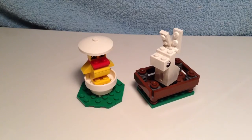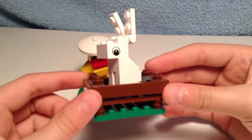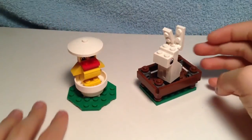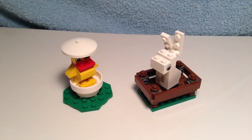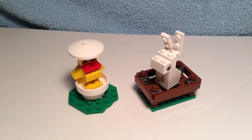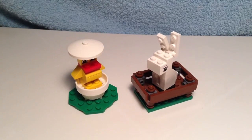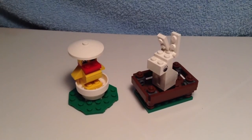So, there you have it — the LEGO Bunny and Chick, set number 40031. Overall, it's a good set. You get the bunny in the pen and a chick in the eggshell. The price is alright for $4.99 US dollars, but this set is even better when it's for $2.48 — that was a great deal. Overall, it's a good set. I hope you've enjoyed this review, and I'll see you in the next video.